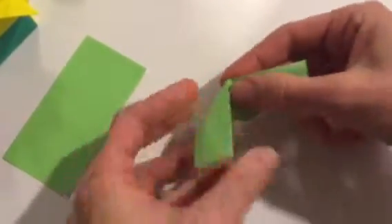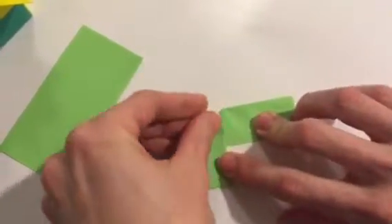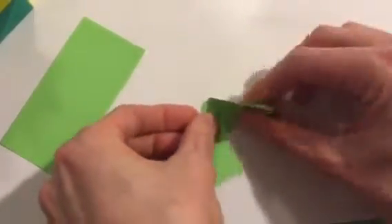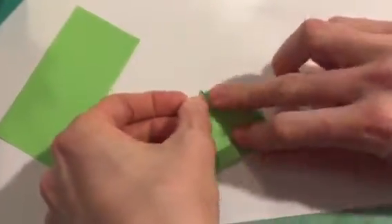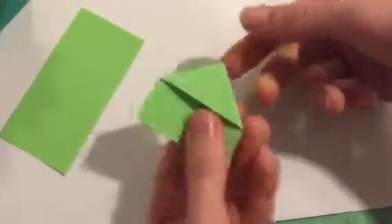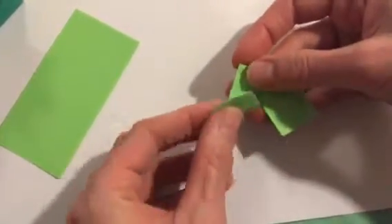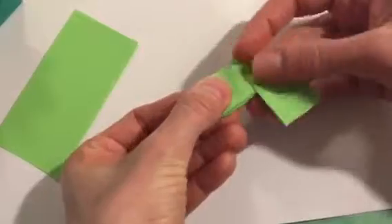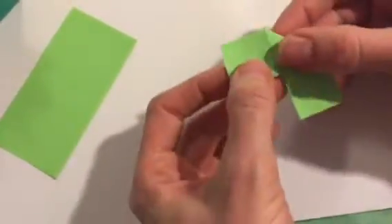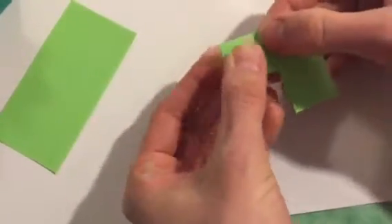Oops, I must have done something wrong because those are not matching up at all — it's kind of hard to see with this camera in front of me. That should be a little better, a little more even. Now let's look at the back side. I'm going to take this flap and fold it directly up so it's flush with this line, so this tip matches up to this tip right here — just like that.